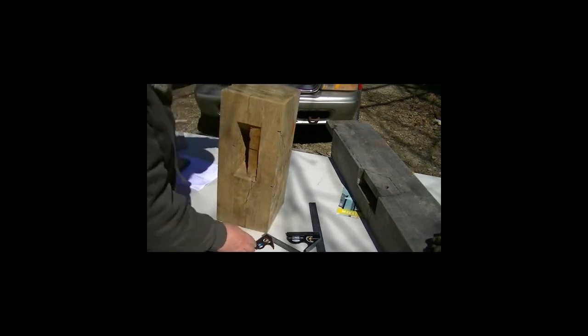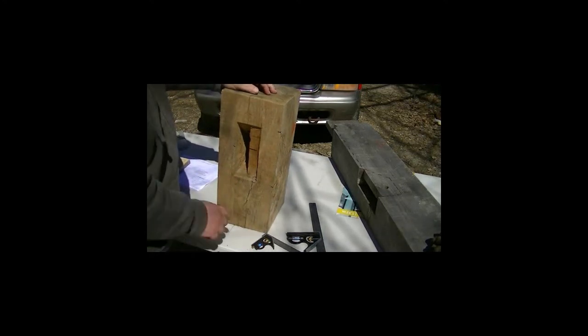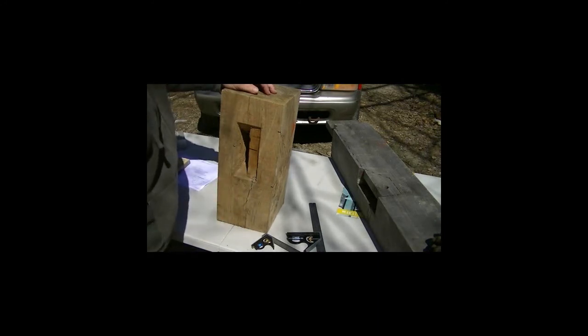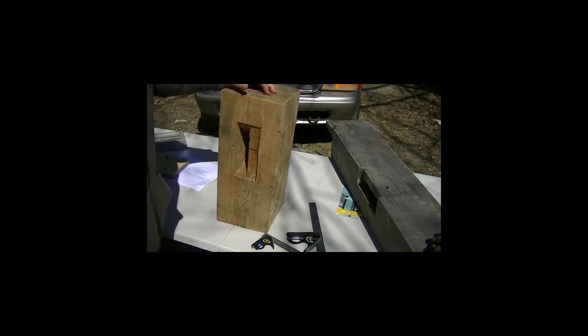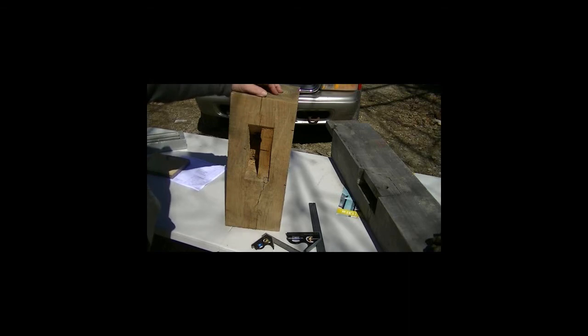This means that when I put the brace in, the brace is going to be too short. So it's very important to cut this housing to the exact location that it should be. I hope this has helped you to understand how to cut a brace pocket centered with a square rule layout and a housing.